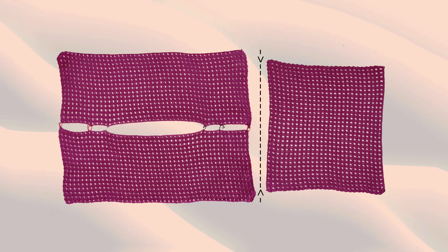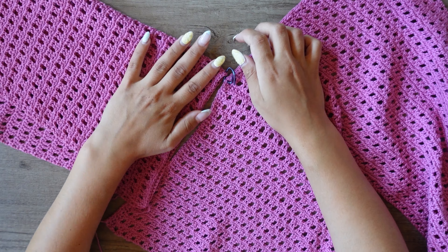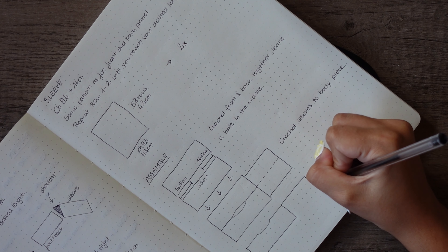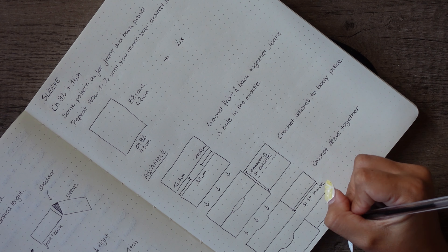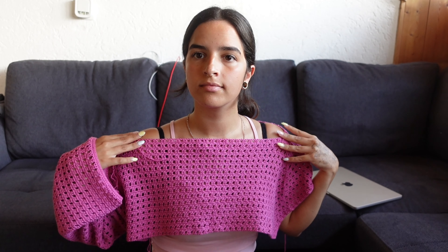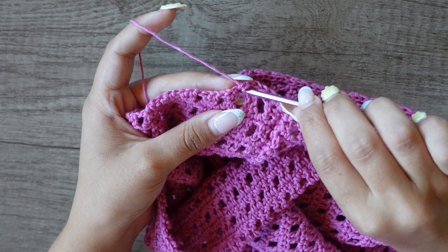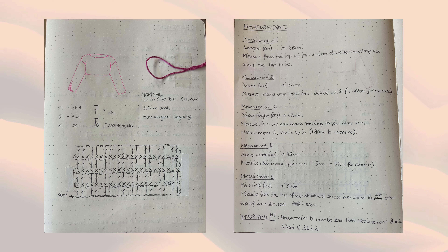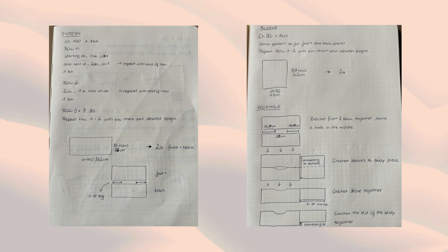To connect the sleeves, place the panel center to the top and slip stitch them together like you did with the shoulder part. Use stitch markers to mark the center of the pieces, or count stitches — I folded the sleeves to find the middle. Then fold your whole project and crochet the sleeves together, as well as the sides of the top. When you're done crocheting everything together, make a row of single crochets on the neck, the sleeves, and the bottom of the top. Here are all my notes — take a screenshot and have fun with your mesh top!